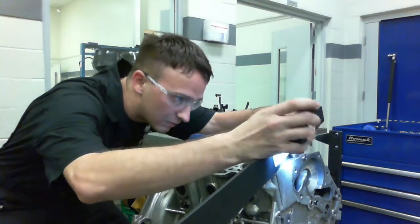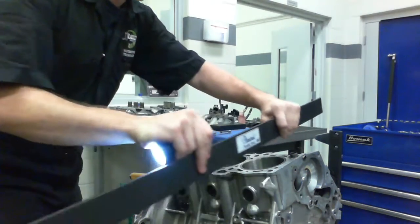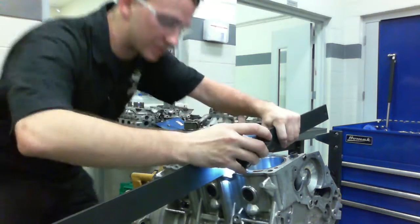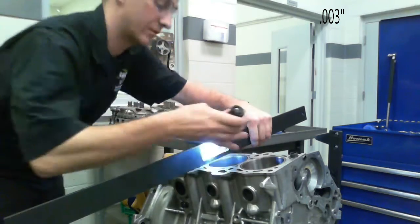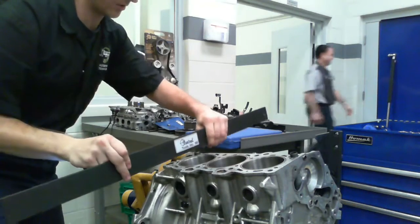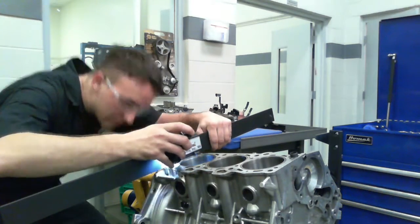Now if there is warpage, you need to get the block machined. And if you see light, you take the thickness gauge and make sure there is less than 30 thousandths of an inch. If it's anything bigger than that, you've got to get it machined to make sure there's no leakage.